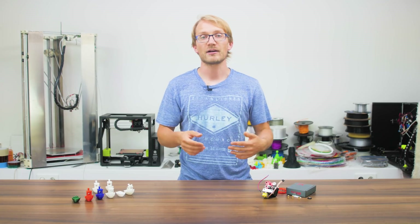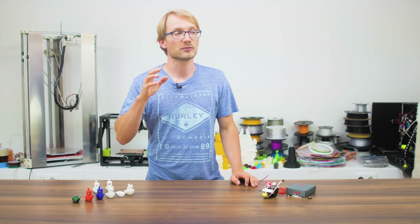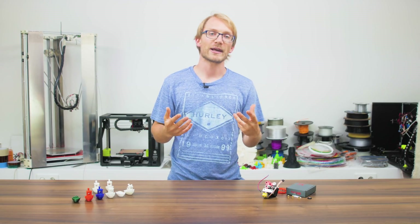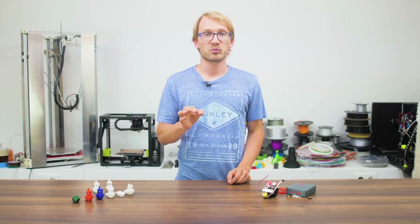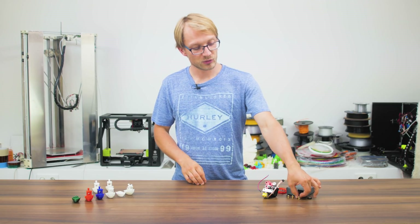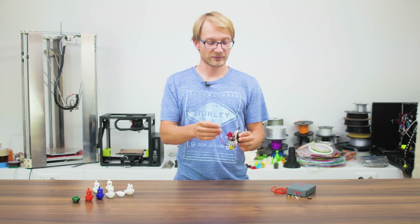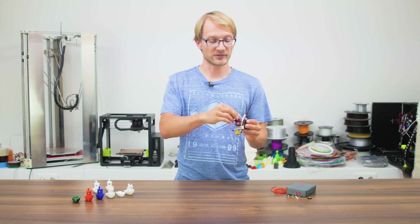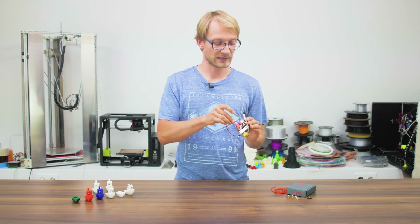Not all 3D printers have a preconfigured procedure for this, especially when they originally didn't require it, so you might end up having to control the extruder manually. The mechanical loading process is straightforward, thanks to the optional filament guide for keeping the filament aligned as it enters the extruder — though I did put it in backwards at first.